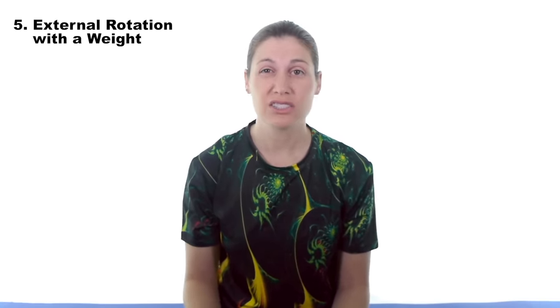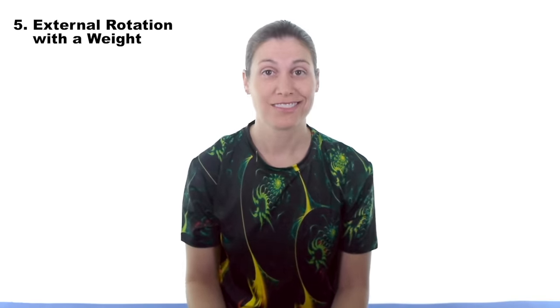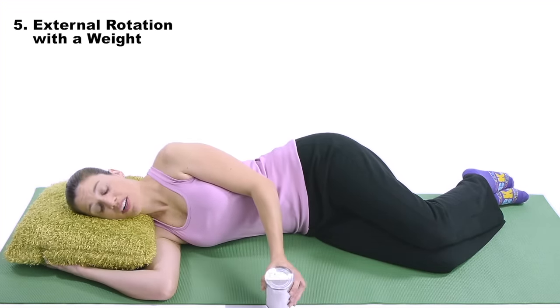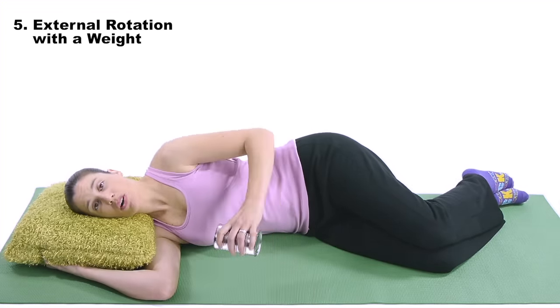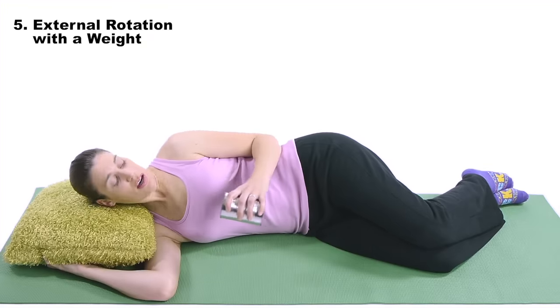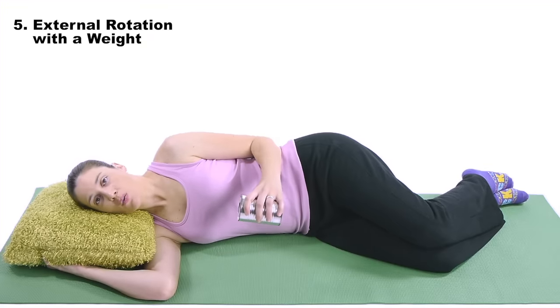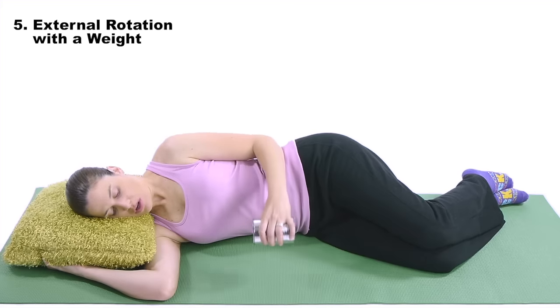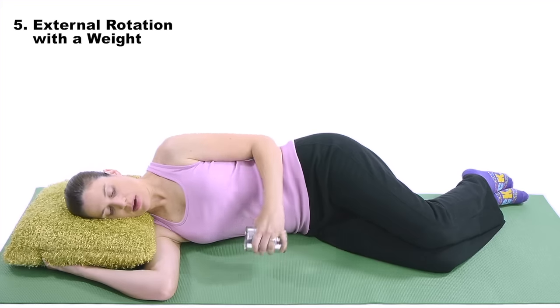Number five — now you're going to do shoulder external rotation with a weight. Same kind of concept as internal rotation: you're going to be on your side and use a weight — it can just be a soup or vegetable can. For shoulder external rotation in side lying with a weight, the arm you're going to be working is on top. Put your elbow right next to your side with your elbow bent at 90 degrees, then with your arm parallel to the ground, bring it into your side and come back up.